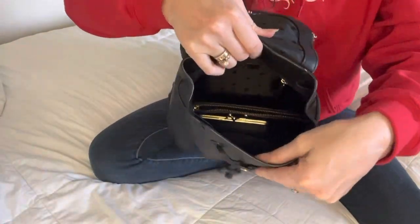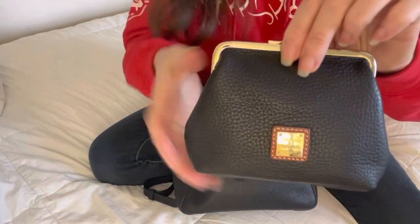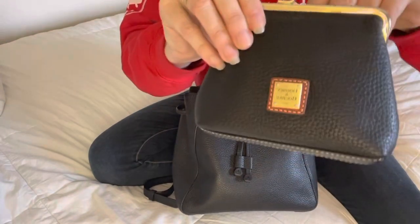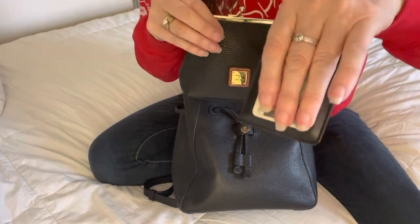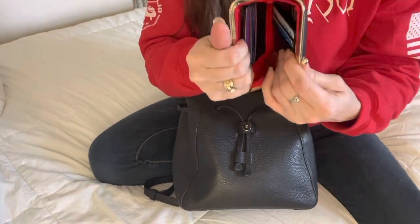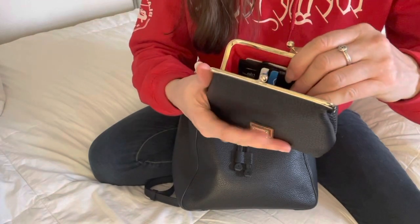And then next we have this Dooney and Burke little coin thing, and then I have my insurance card with my driver's license on the other side, and I just have my most used debit cards in here.